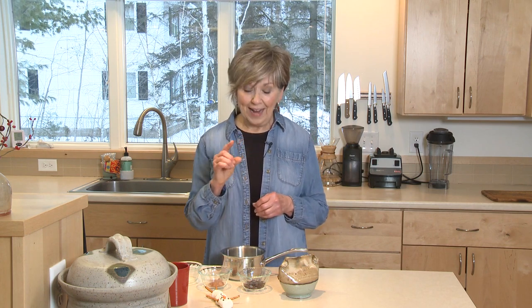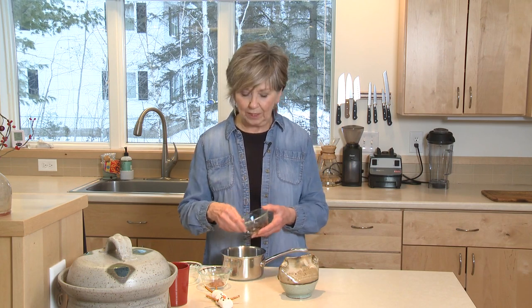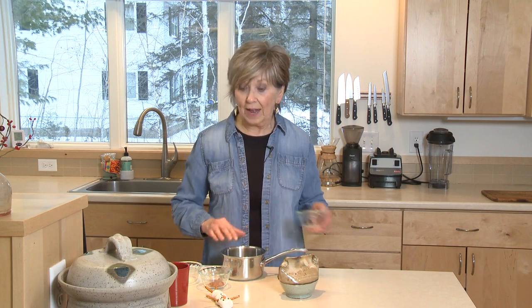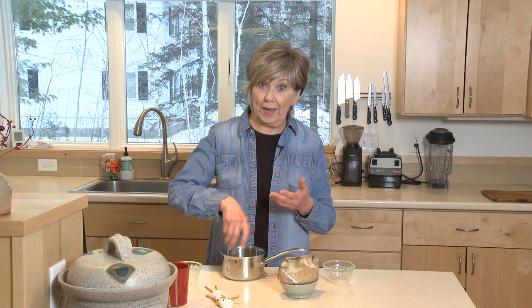I'll show you how easy it is to make one cup of hot chocolate. I'm going to start by putting two tablespoons of semi-sweet chocolate morsels into a small sauce pot along with one tablespoon of unsweetened cocoa — this is not cocoa mix that's pre-sweetened, this is baking cocoa.